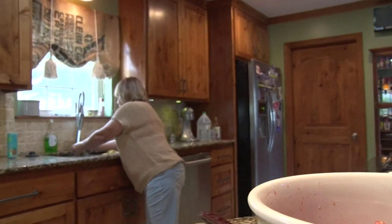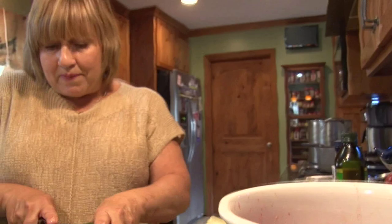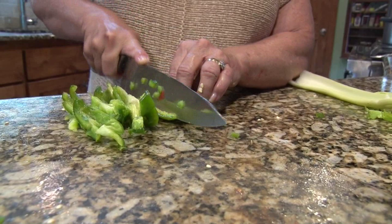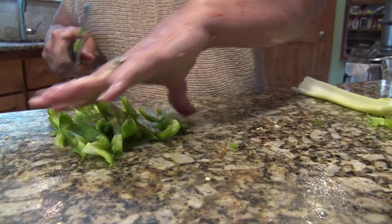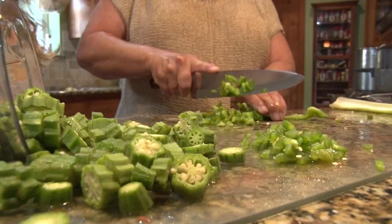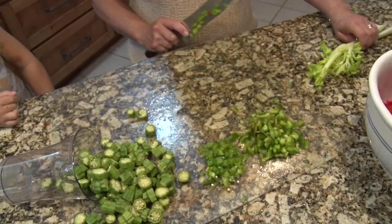Now we're going to cut a bell pepper. I'm going to rinse it out a little bit — I already cut the seeds out. Bell peppers are not hot. You like bell peppers raw, don't you? You like the red and orange ones, not the green ones — I like those too.